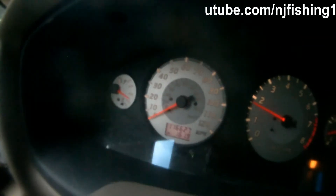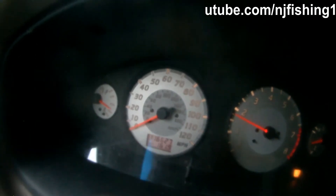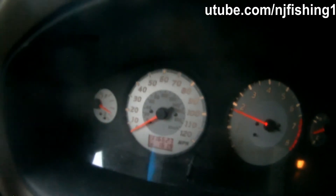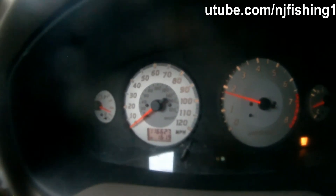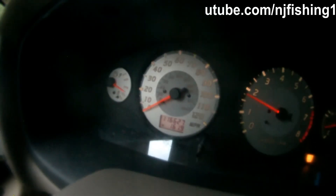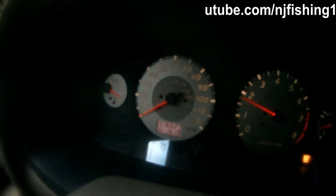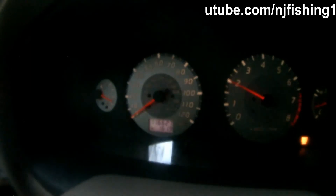That speed sensor is a good couple hundred dollars, so it's pretty expensive. The first thing I want to troubleshoot is to take this Pathfinder instrument panel apart and see if the plastic gear is broken. My guess is it's not broken, because if only the odometer wasn't working while the speedometer still worked, it'd be the little plastic thing in the back of the panel. But because both the speedometer and the odometer don't work, I believe it's the speed sensor that broke.